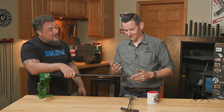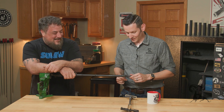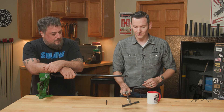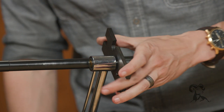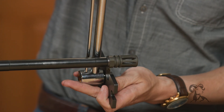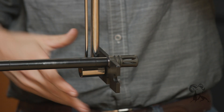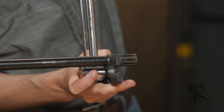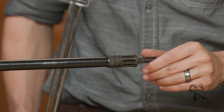But for science — we're going to ruin a barrel so you don't have to. As you can see, it moves freely in there. We'll go ahead and torque to 30 foot-pounds. And this should still move freely in the bore, which it does.